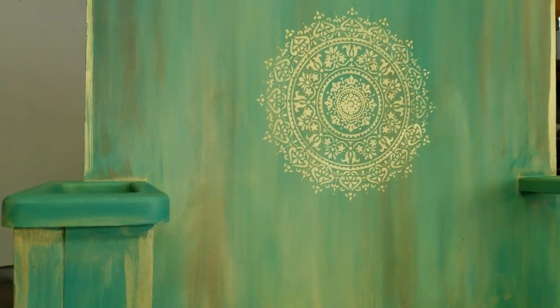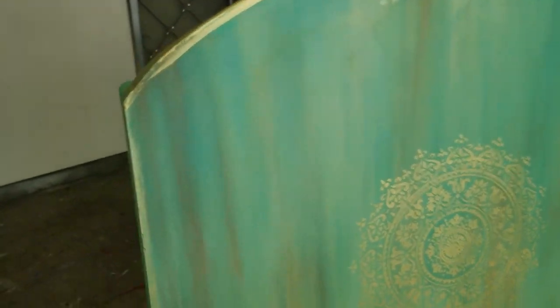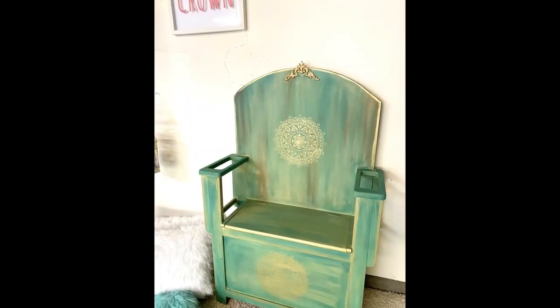This throne is now decorating my daughter's room. She loved it so much and the reaction on her face after seeing the finished product was priceless. She is my princess.